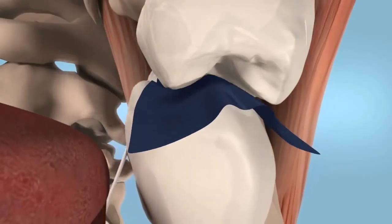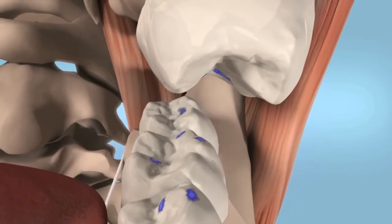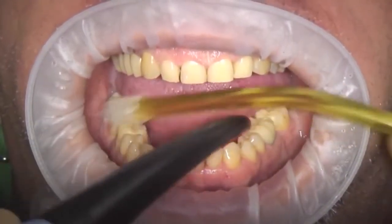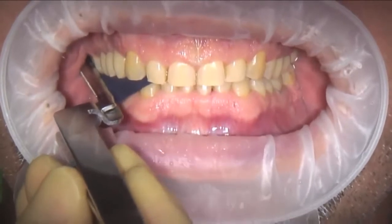The occlusal contact points, or centric contacts, are marked very precisely because of its progressive color transfer. This new addition to the Bausch line is a 100 micron thin paper which is impregnated with hydrophilic waxes and pharmaceutical oils.